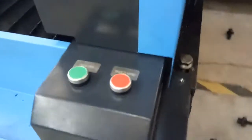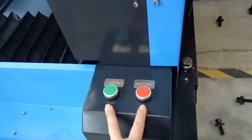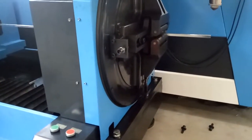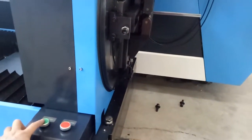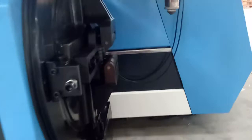We'll see there are two buttons on the left side of the rotary device. We can see the tube is now clamped and fixed. So now let's press the green button. What happened? The tube is loose and open.